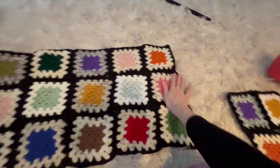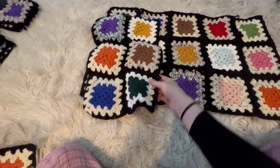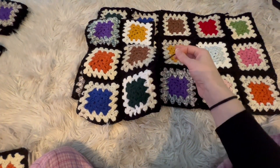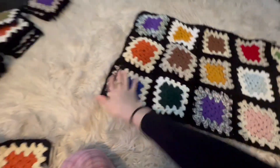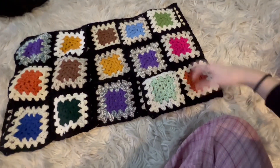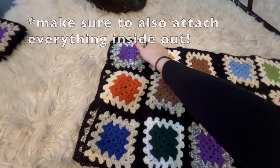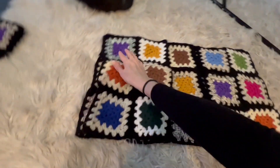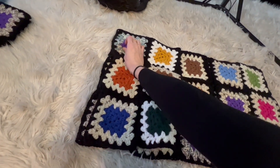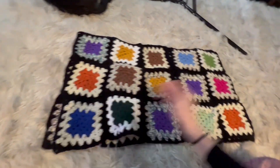Then I'll show you how to do the arms. We have the back panel, and now we have these two front panels. You've got to weave in all of your loose ends. We are going to attach it along here for the shoulder. Our arms are going to be three squares wide, so you're going to attach it halfway all the way down on each side, and then we'll do the arms.